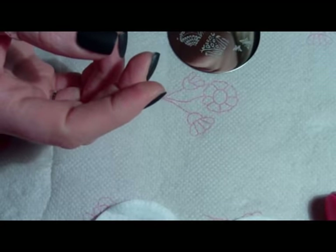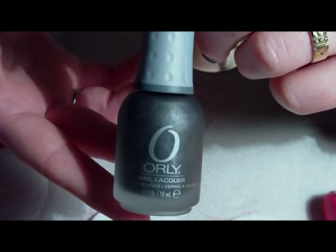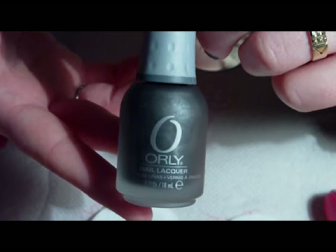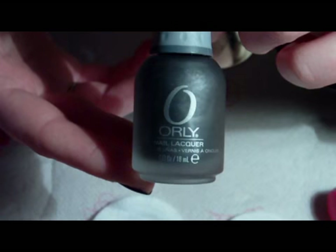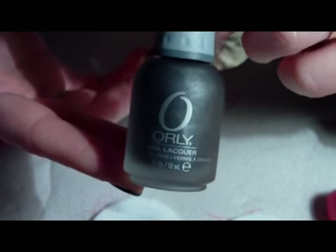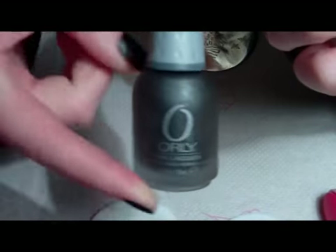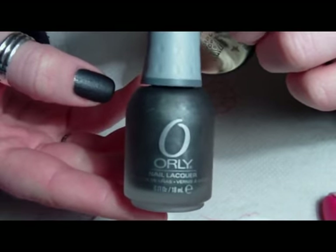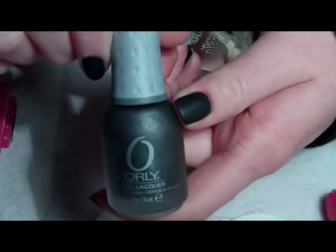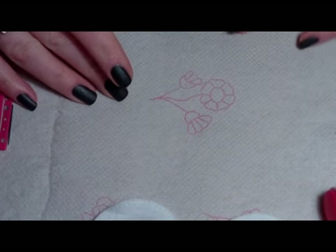Then I applied this Orly polish called Iron Butterfly — it's from the Metal Chic collection. This one is a black with a silver shimmer in it and has a matte finish. This nail polish is really amazing because it dries up in seconds. I really recommend it.